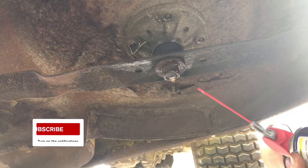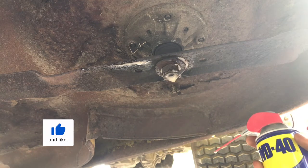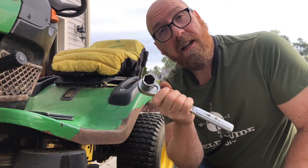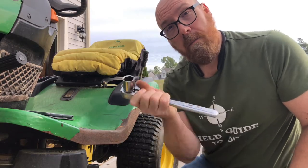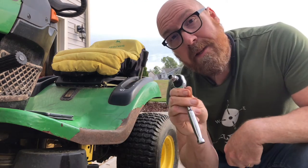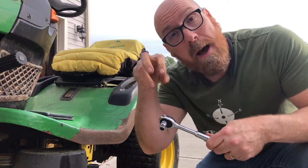I recommend you really saturate both nuts with WD-40 or some other penetrating oil and let that soak in. Then get a 15-16 socket on a socket wrench with a piece of pipe on the end, or use a breaker bar. You may need a 10 millimeter socket to remove the plastic pulley shroud from on top so you can get the top nut.